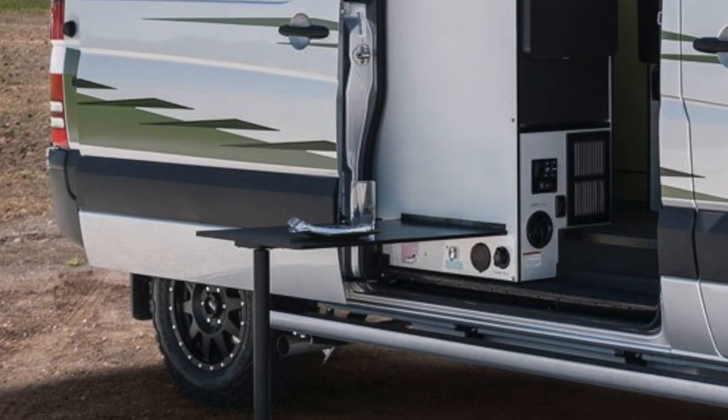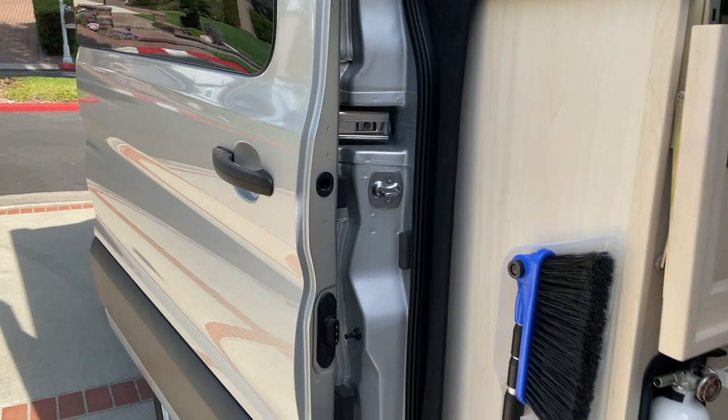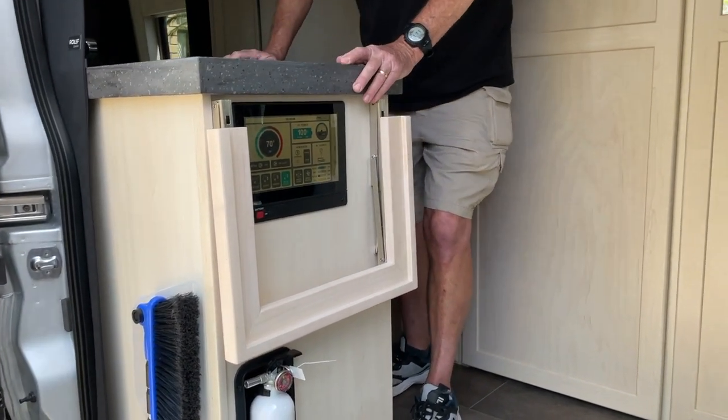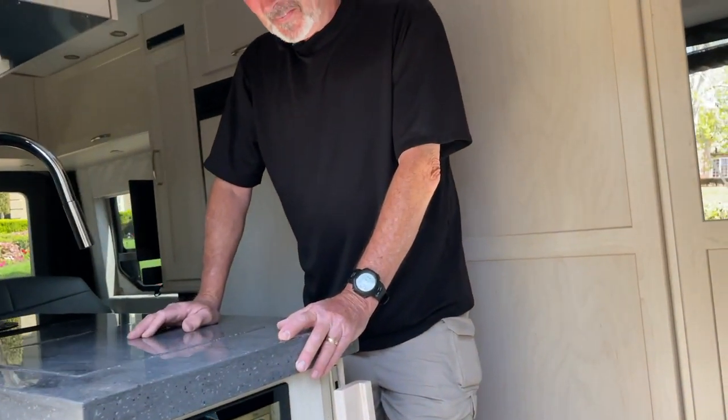I thought that might be a good spot so you can have a table outside. Once my wife sees this video, you're going to have one of those shelves out there. Well, that's what I'm hoping — I thought I'd get you to build it and come back so I can videotape it.